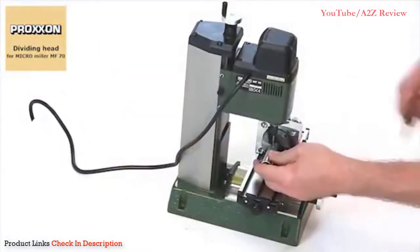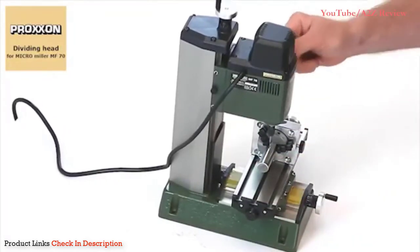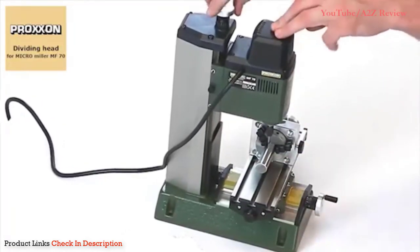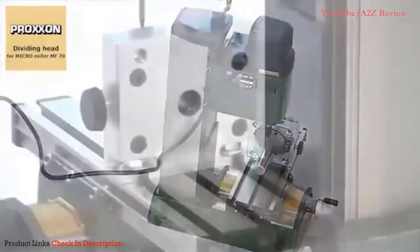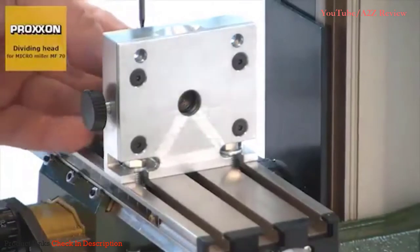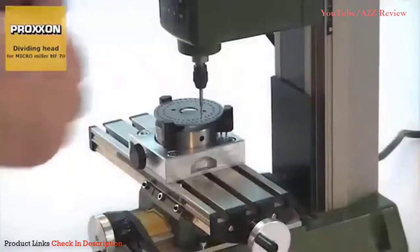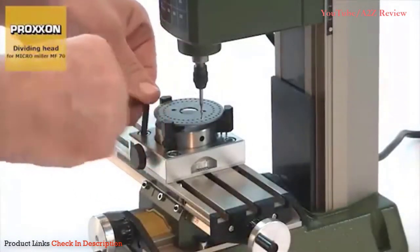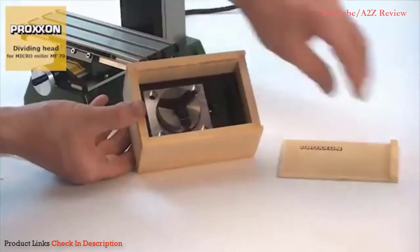Well-thought-out mounting holes permit horizontal as well as vertical fastening, making it possible to clamp relatively long workpieces too. A passage with a diameter of 11 mm is present in the chuck. Mounting material is included, and a high-quality wooden box is provided as packaging.